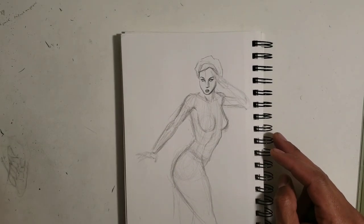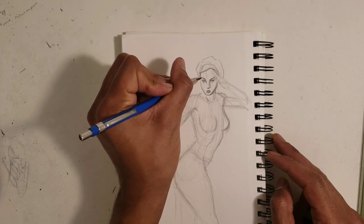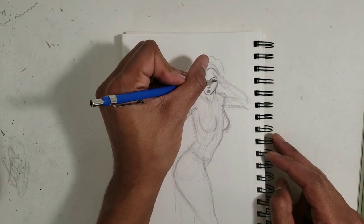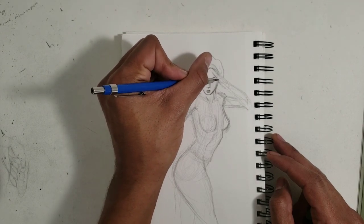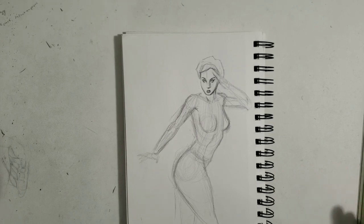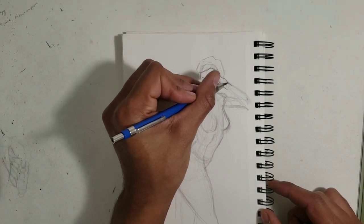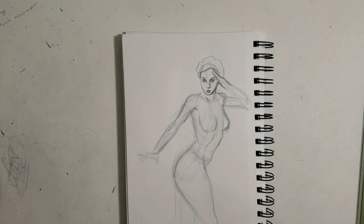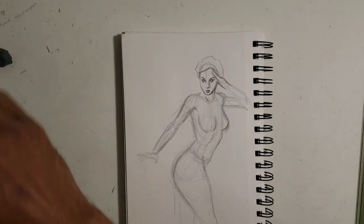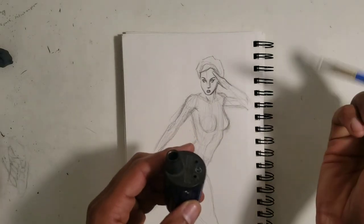Okay, back again. Let's give her a little bit more definition underneath the eye. My pencil is dull right now but that's okay for the beginning of it. Now that I'm getting more into the defining parts I'm gonna have to start sharpening this pencil so I can get a good line. Okay, I'm happy with what it looks like right now — so now I'm going to start making her costume. Time for a little sharpening.